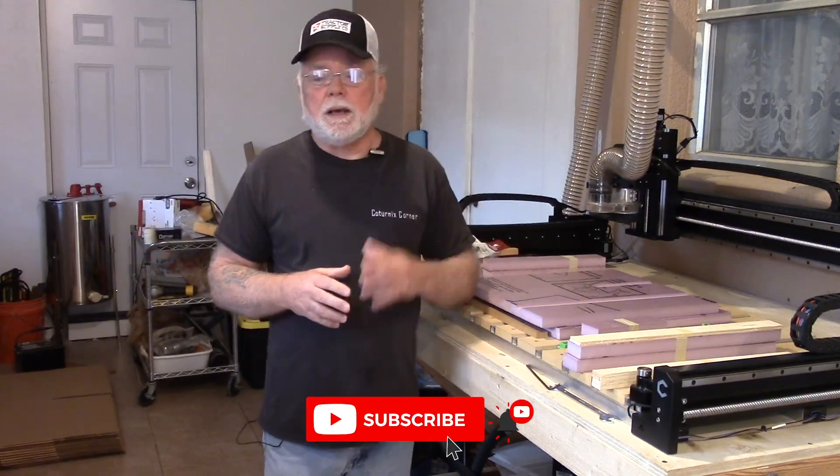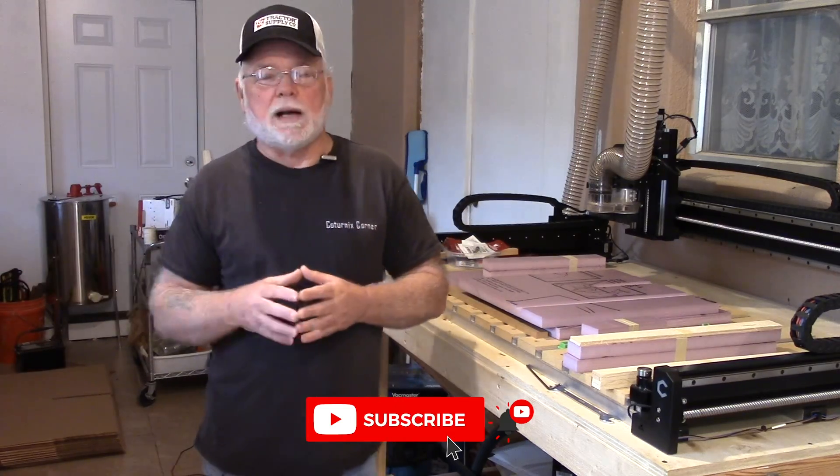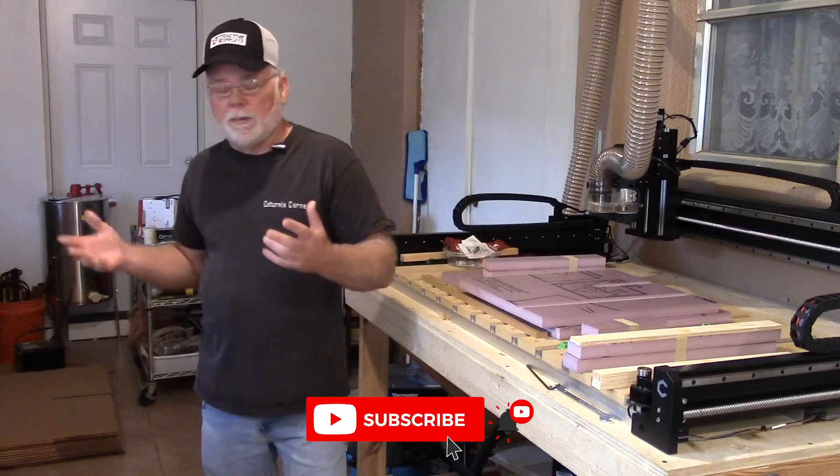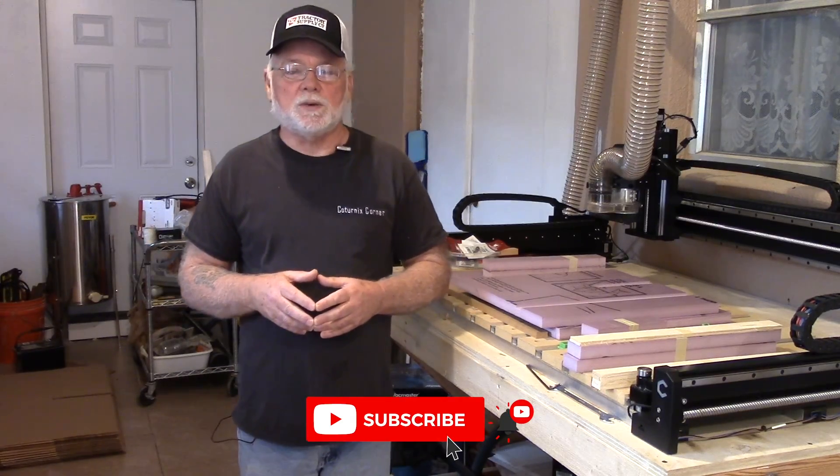I appreciate you joining me today. I hope you look into this box — I think it's really nice, it does a good job, and I'm kind of happy with it. Thanks again and we'll see you on the next one.